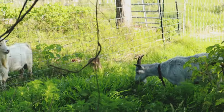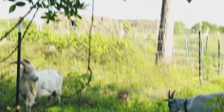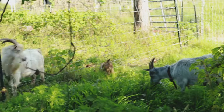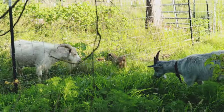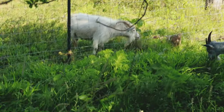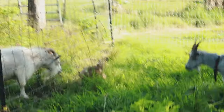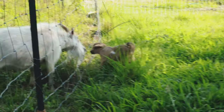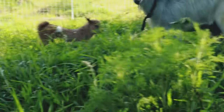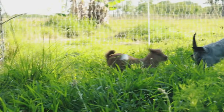Now I can see if he's going to try and go through the fence. He's sticking his head through to eat some grass - I'm not seeing him actually try to go through fully. Oh, he's scared of the fence - he backs off. That's good.